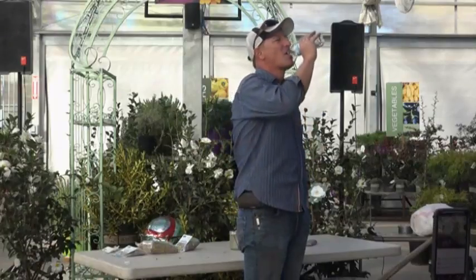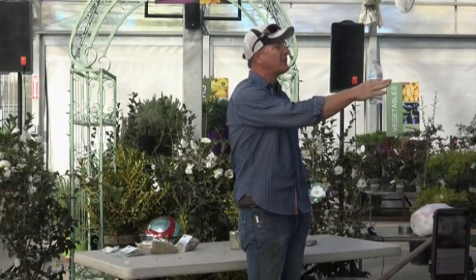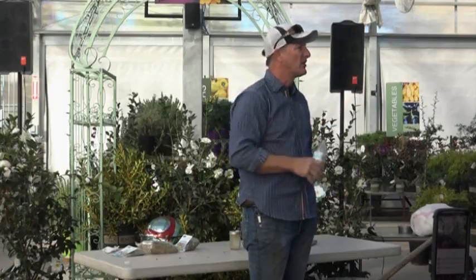Someone thought today's class was going to be about pines. That was last week — a whole class on evergreens. We could do a quick sidebar tutorial on pine trees.